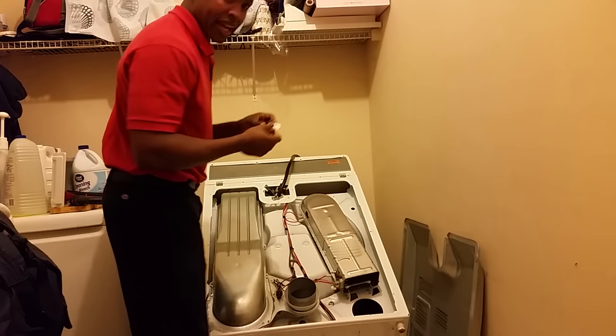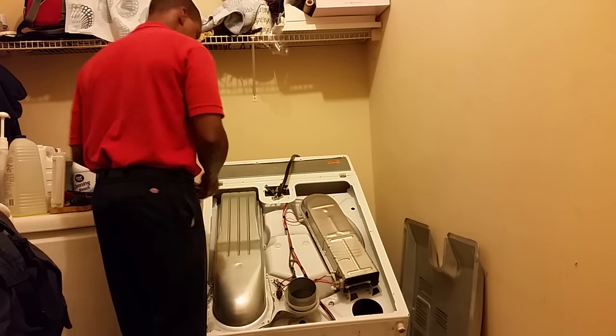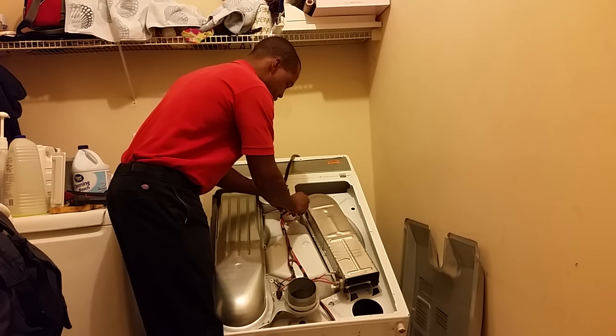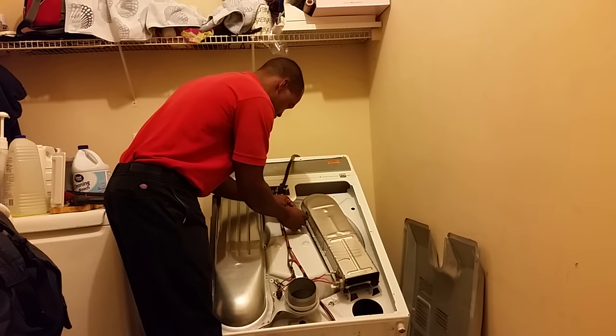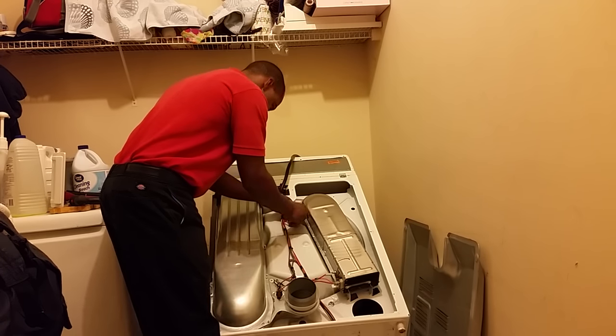This is your high limit thermostat, and it basically triggers at 309 degrees Fahrenheit, which is pretty hot. That's what protects you from catching fire, so that's a good thing.